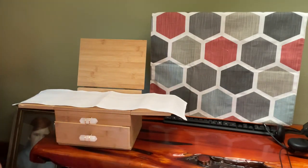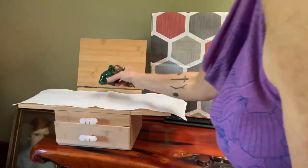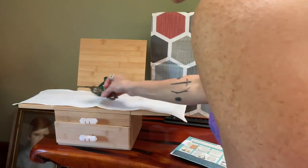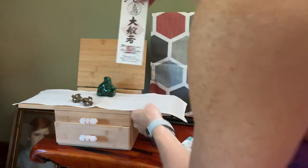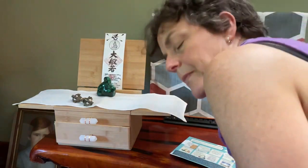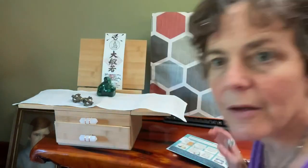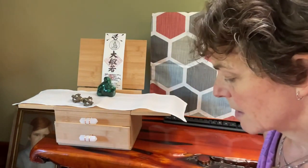The devotion guide says: place meaningful personal and spiritual items on your altar and set intentions. I'm going to place my malachite Buddha — this is just a malachite object — the dorje, and an image of Prajnaparamita. Prajnaparamita is the mother of all Buddhas, the perfection of wisdom.